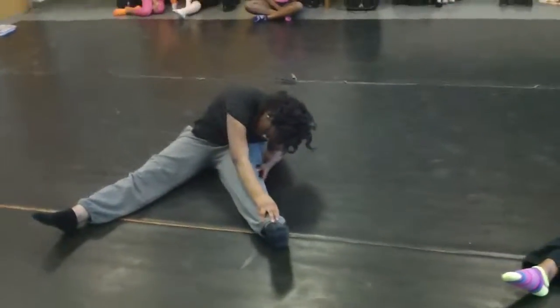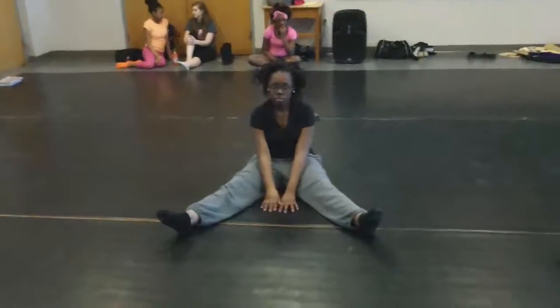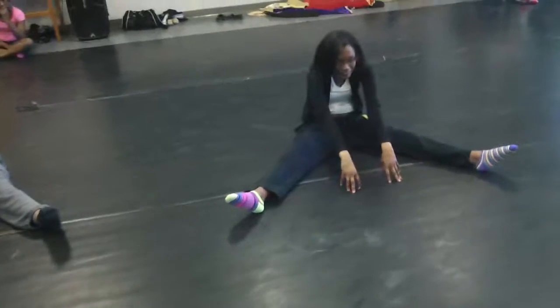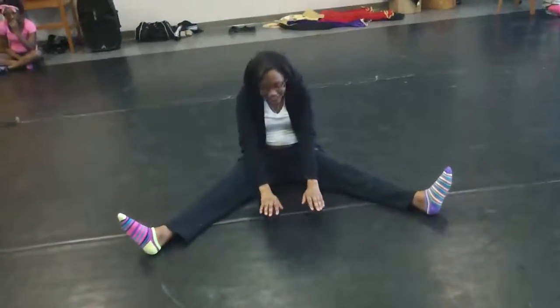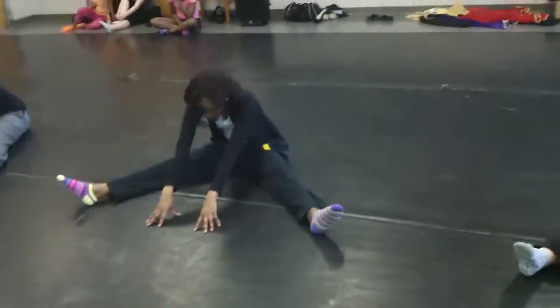And up. Here's your straddle, stretch through the center, put your elbows down, or reach your arms forward as far as you can. You can do it, Amelia. You can do it.